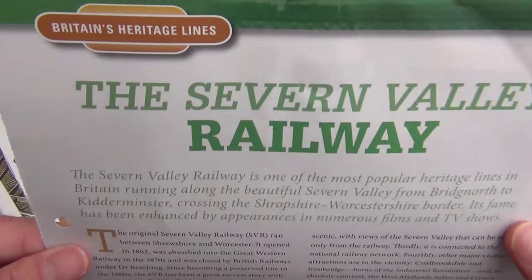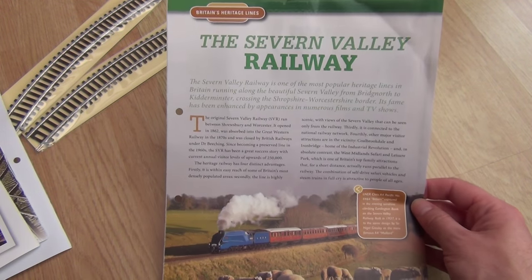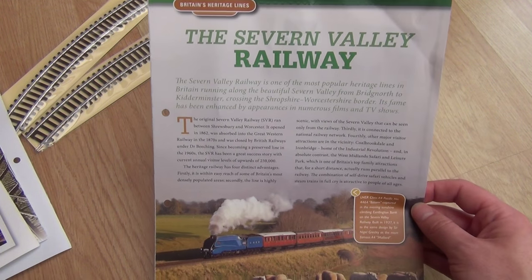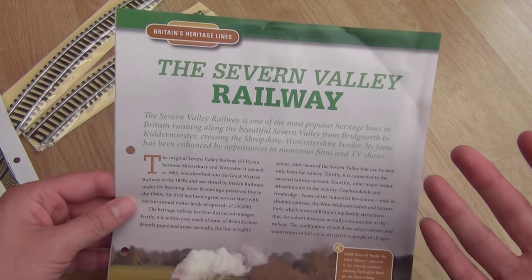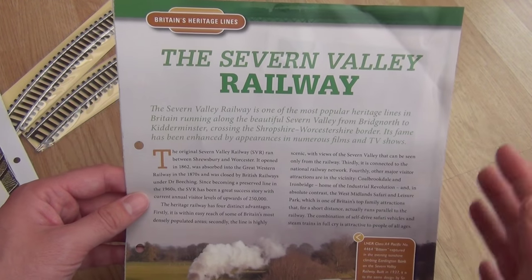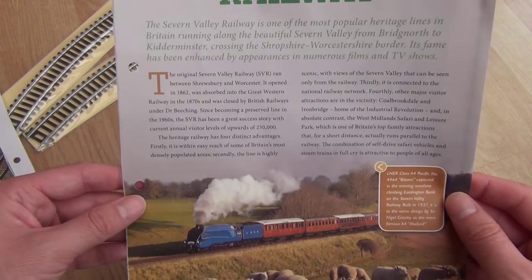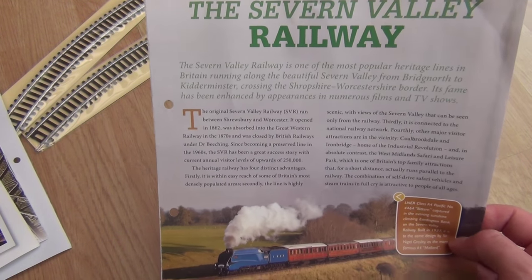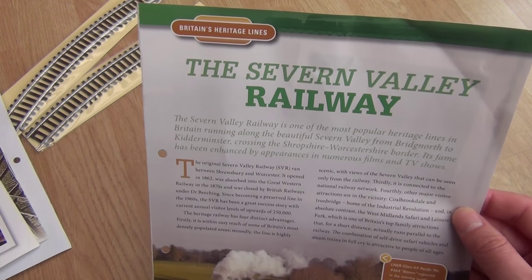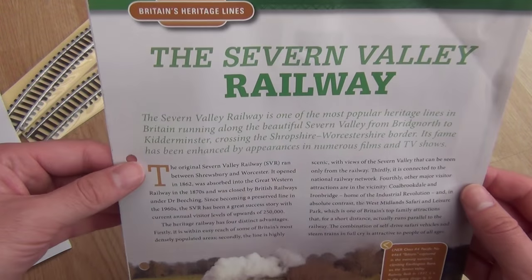The little part of the series that looks at Heritage Lines is covering the Severn Valley Railway in this particular issue. That's one of my favourites - I think it's actually my number one. The reason for that is there's this point at Highley Station, about halfway down the line, that's got an engine shed you can look around like a museum. It's just so peaceful, so quiet. You can't hear any traffic or people, all you can hear are birds. The scenery is stunning, the locos are stunning, the stations are stunning and the staff are really friendly. I think the Severn Valley is probably still my favourite.